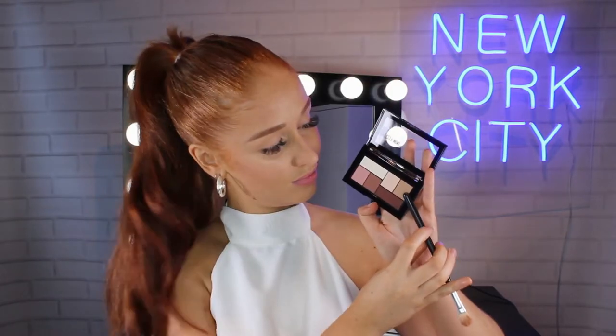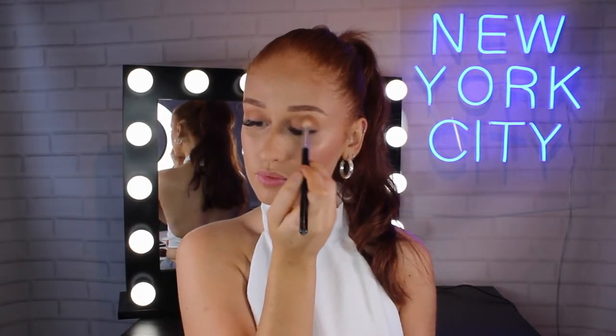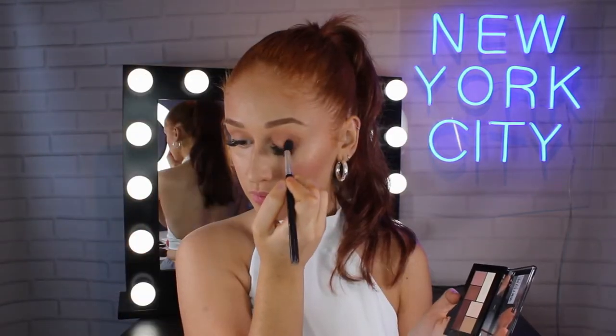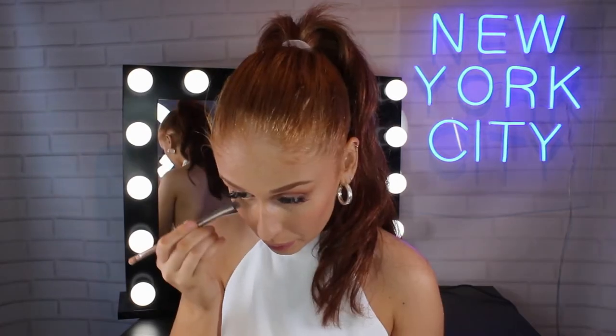Taking the Maybelline The City Mini Palette in the shade Matte About Town, I'm taking this light brown matte colour and just using that in the crease as a bit of a transition shade. Now picking up a chocolatey brown shade from the same palette, I'm just focusing this on the outer third of my eye to deepen the crease and then I'm taking those two brown shades and running them along my lower lash line.